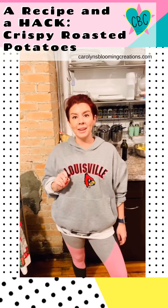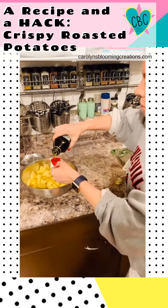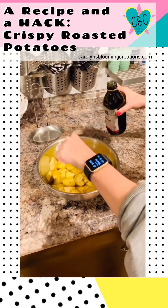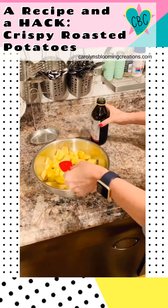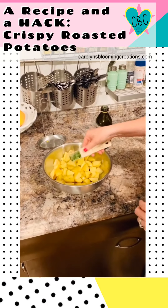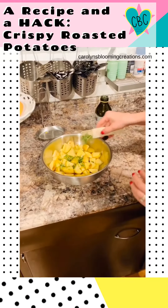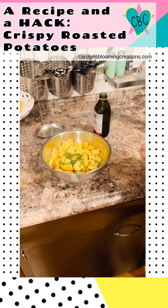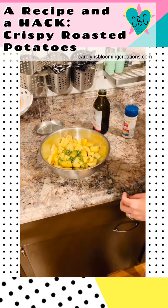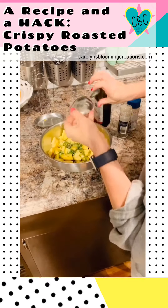Now let's prepare the potatoes. Drizzle about two tablespoons of olive oil onto the potatoes, and at this point you can season with some fresh herbs. I'm seasoning mine with about two tablespoons of fresh chopped rosemary. Then add some salt — sea salt — and some pepper. Give these a little toss.